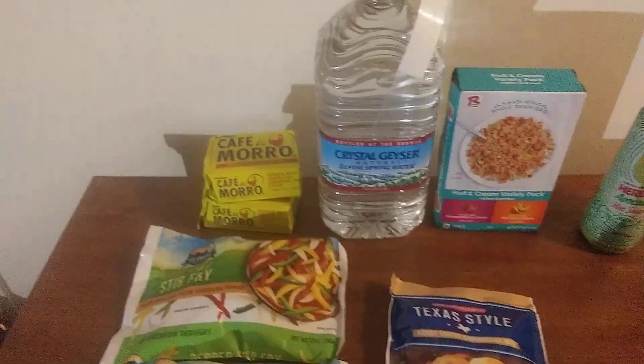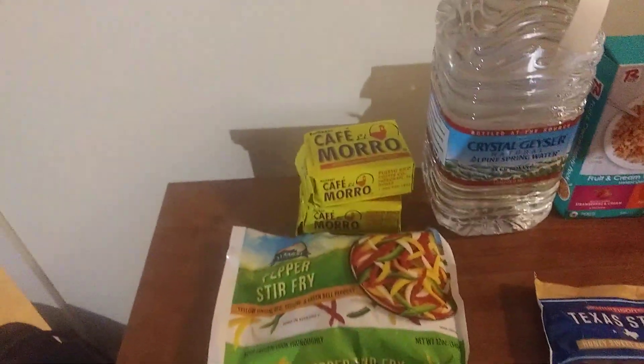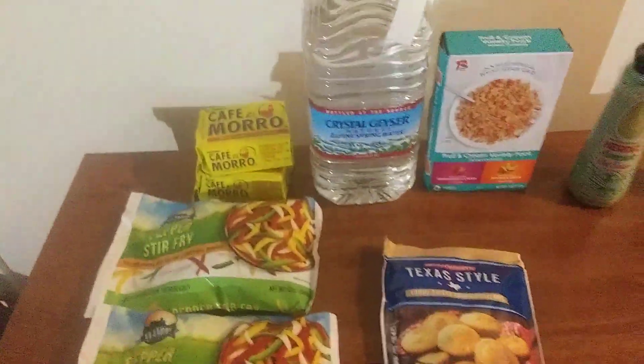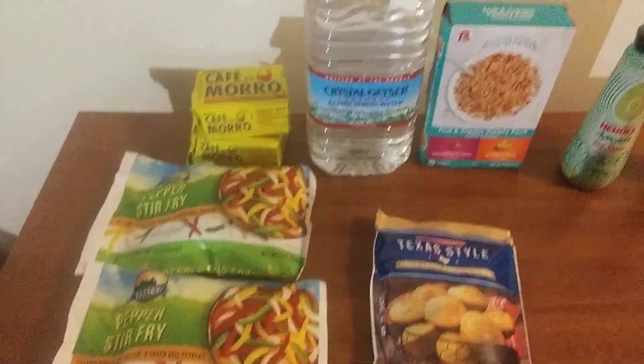We're gonna start over here. I got two bags of the pepper stir-fry. I'll be bringing this back into another upcoming video, so just make sure you stay tuned to see what I'm doing with that.